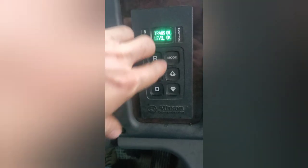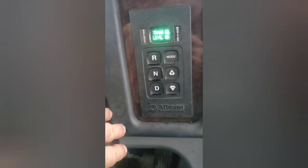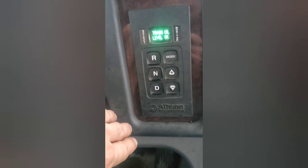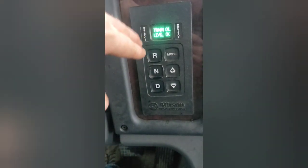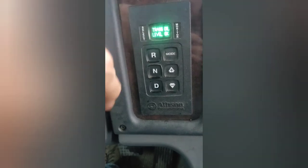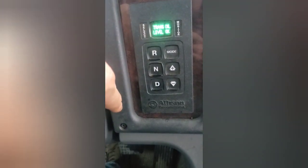As soon as it came down, this is what it showed me. Really neat trick — just a quick video. I thought anybody who knows somebody with one of these trucks, or drives them themselves, might want to know this because it's a good way to check your fluid.